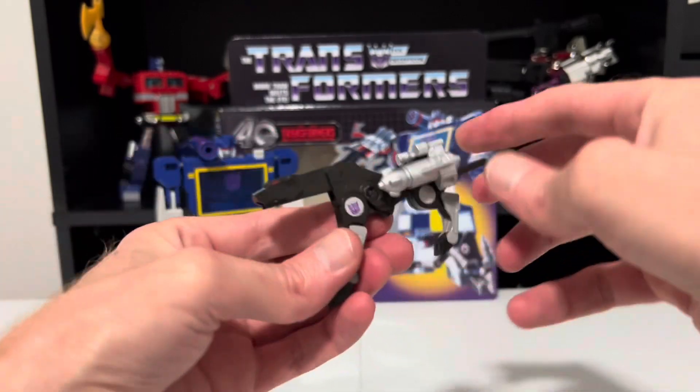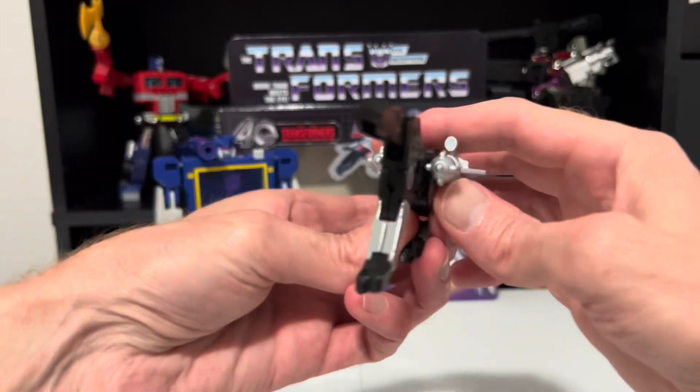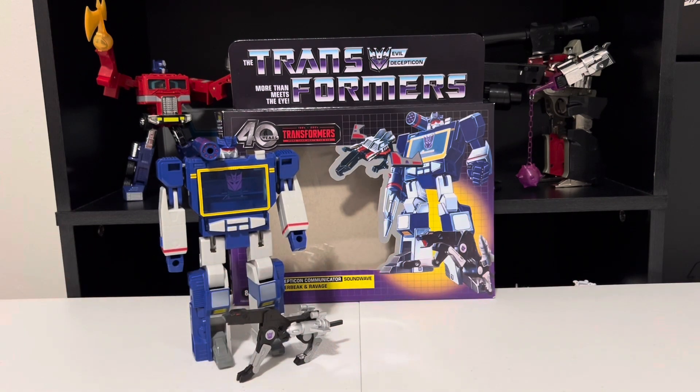And there he is as a Jaguar, ready to provide Soundwave with some ground support or go spy on the Autobots. And that was a dose of transforming fun, hope you enjoyed it. Join me again for my next video — until then, take care Transformers fans.